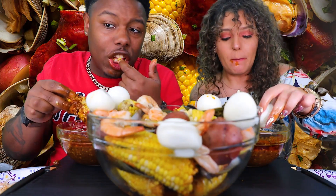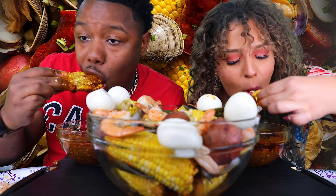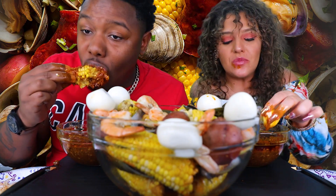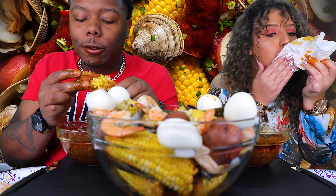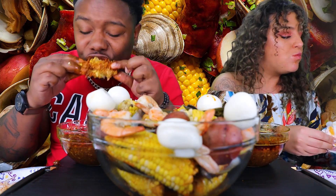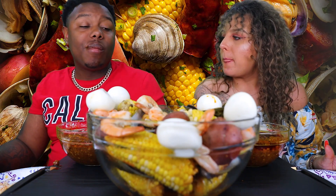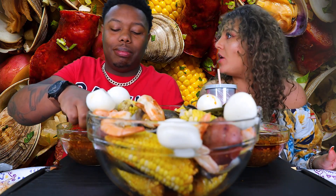I'm going to take a break on the corn — going to go for these eggs. The corn is tricky because you've got to go around the whole thing and it gets your mouth so messy. I don't know when the last time I had corn with just some butter, black pepper, and salt was. Me neither.